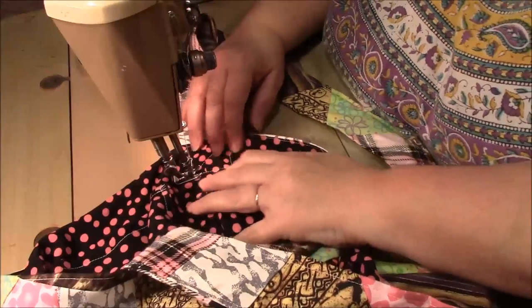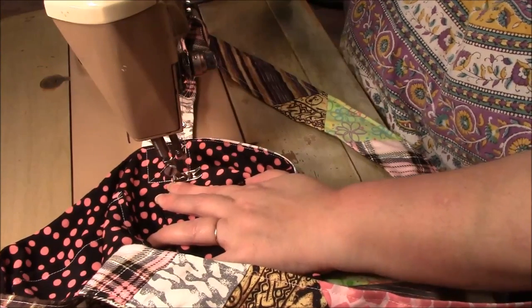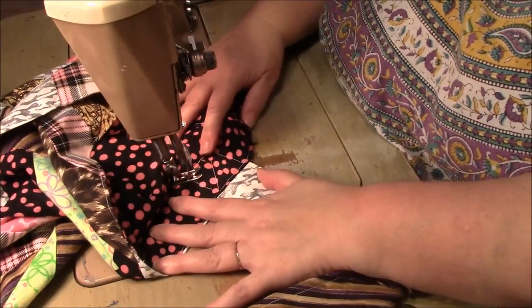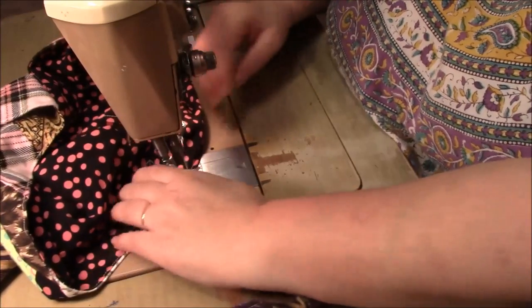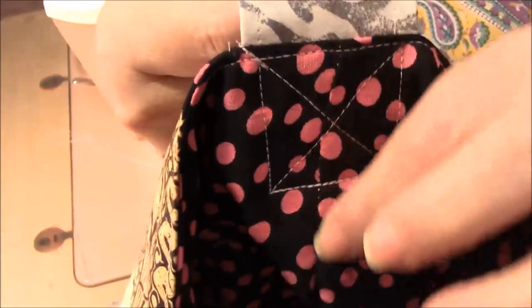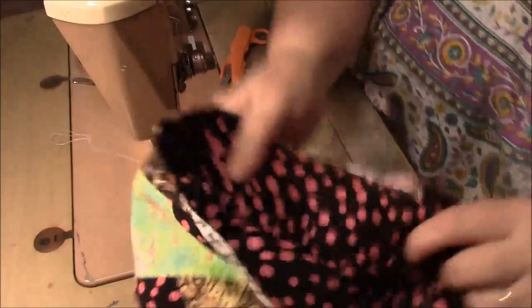I'm just going to follow my stitch line along the bottom to the corner so I can make my other line of the X. You can see with this contrasting thread — this is where the strap is sticking inside the bag, and then I just sew around and make an X. I'm telling you that strap will hold a lot of weight. Now we're going to go do the other side.